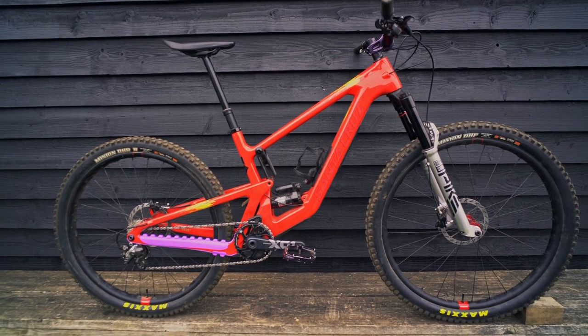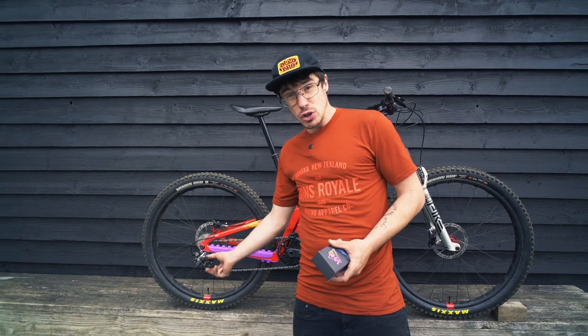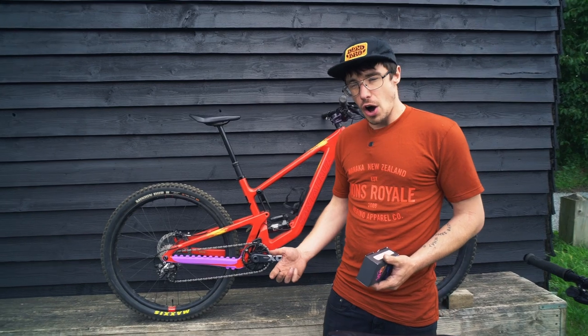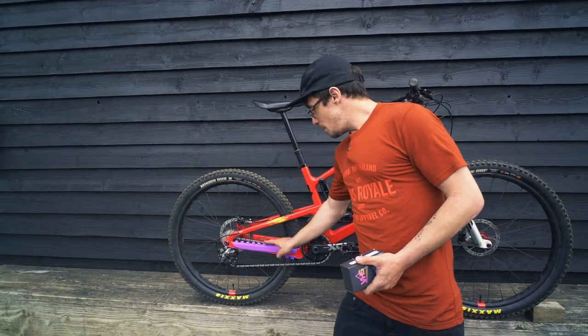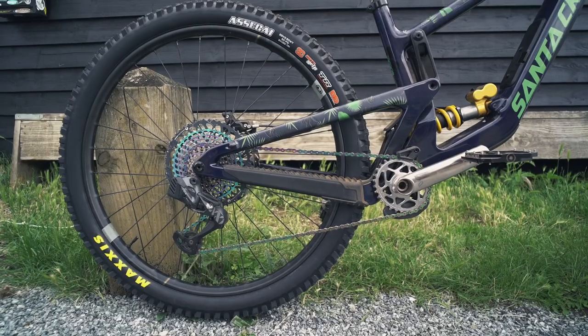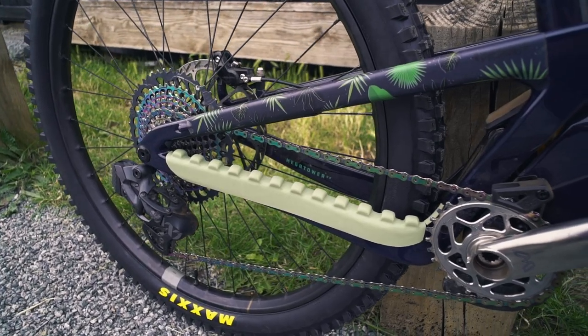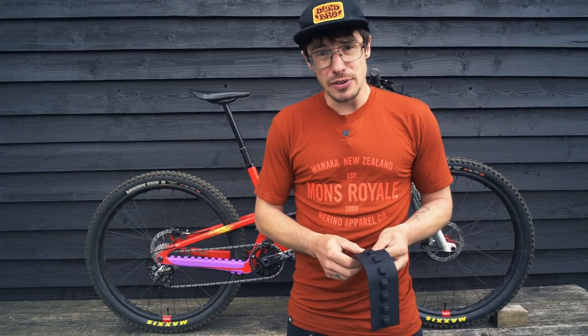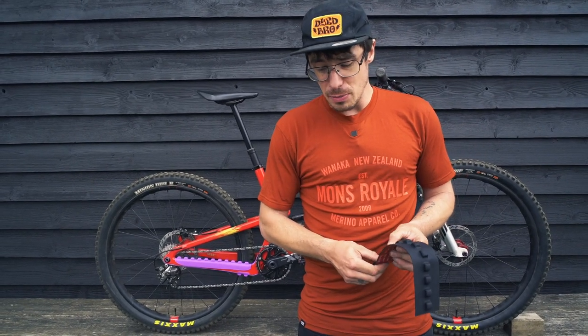The traditional chain stay protectors that most modern bikes come with these days are very good, but they're like a rubberized plastic, so it's a harder material. So when you get a little bit of chain slap, you'll hear it. The idea of the full rubber version that VHS are producing is super squidgy, super absorbent. Quiet bike is a fast bike - everyone knows that. It's a well-documented fact.